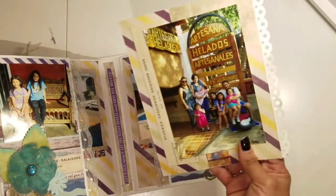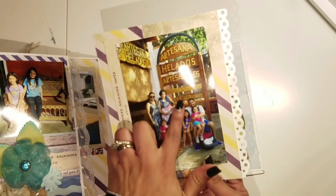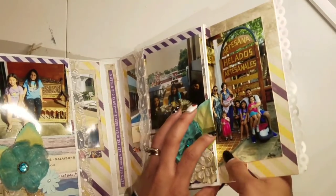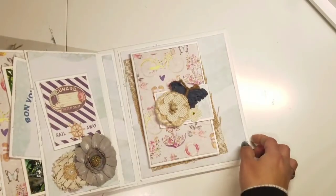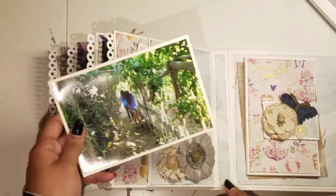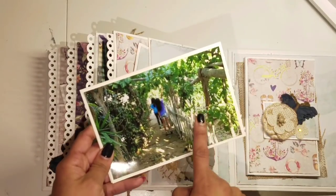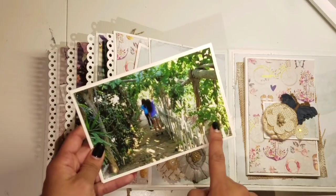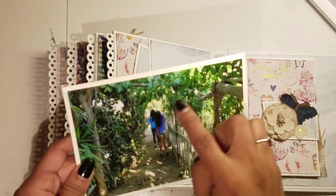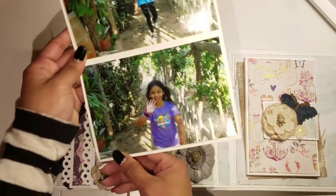Here we were in a different city and we had some artisan ice cream — oh my gosh, so good! We decided to take a family picture there too. Then this was the same city where we had the ice cream, and this is where you go wine and pisco tasting. We were walking around the winery and the girls were pretending to pick grapes — had a great great time.